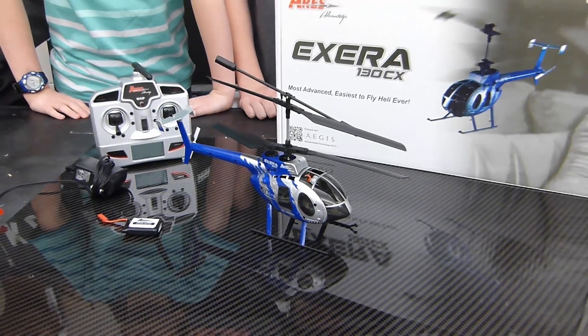All right, who's ready to fly? Welcome to Miss RC Foam Fighters. My name's Jake, and I'm here with Chris, Jack, and Zach, and we're talking about the Xterra 130 CX.